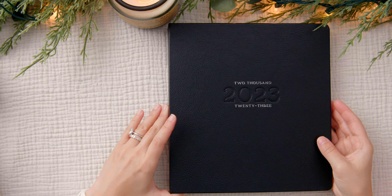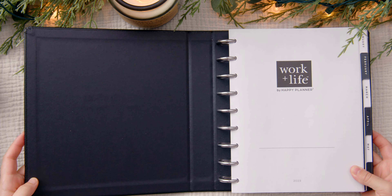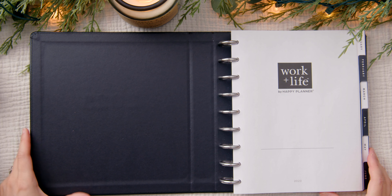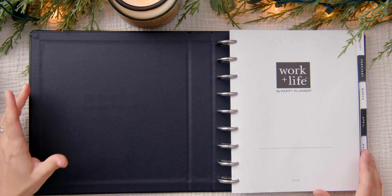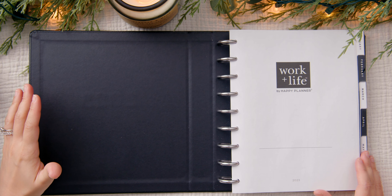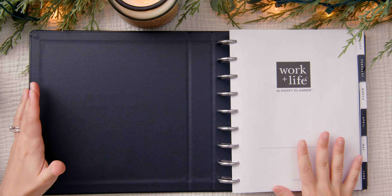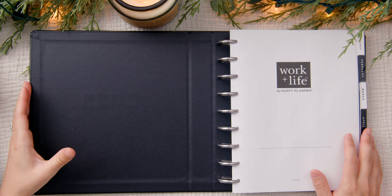Other than the cover, the 'work plus life' label is also a feature that attracted me to this planner. I found that this would be my social media planner. Yes, I am finally dedicating a whole planner to my content. Last year I was just using monthly overviews in my Passion Planner, but this year I want to dedicate a whole planner. It was helpful but the system I had in place just wasn't efficient, so I came to the realization that I need a planner dedicated to my social media content.